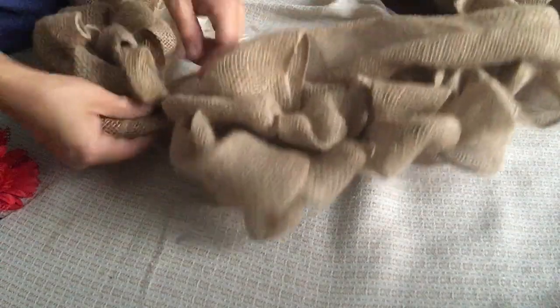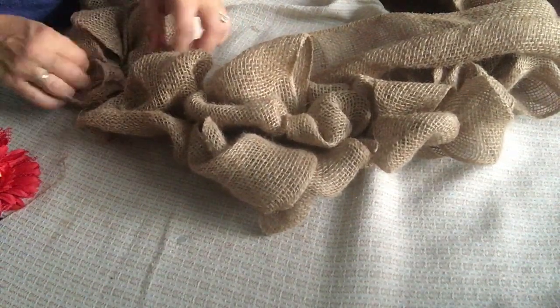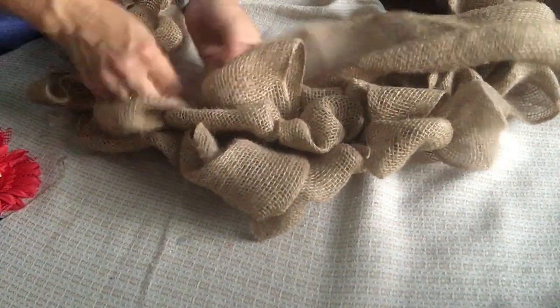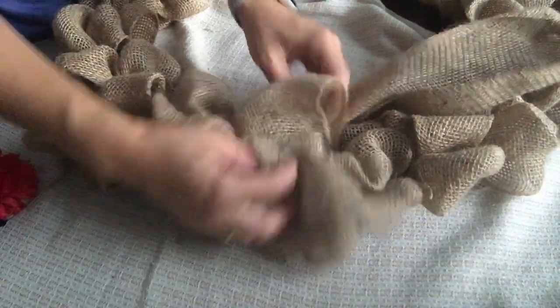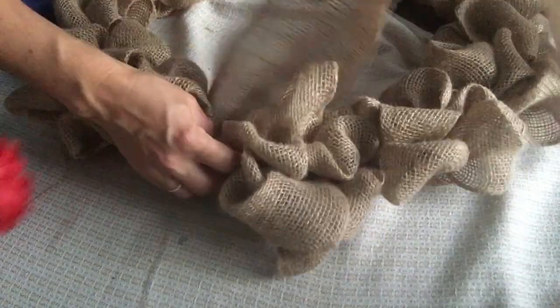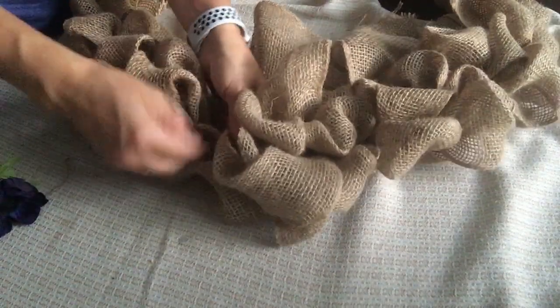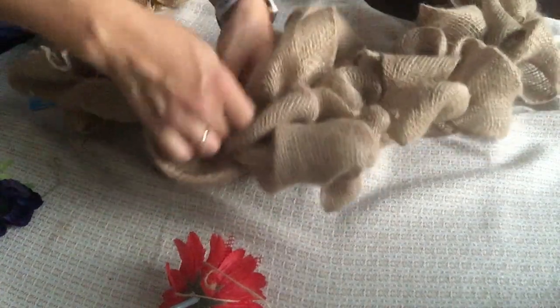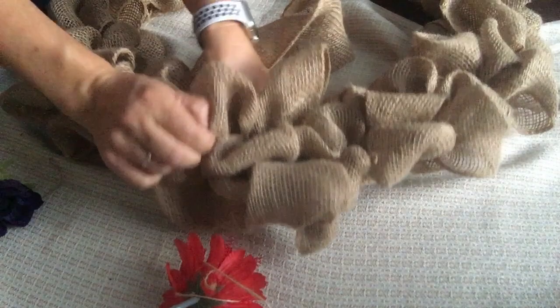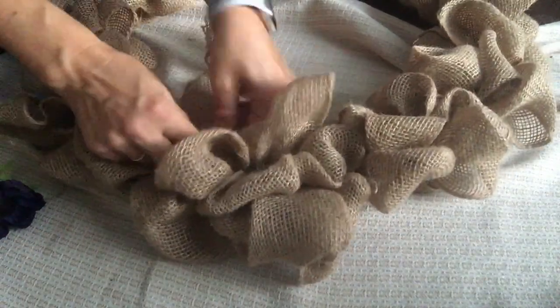Just fluff — always make sure you fluff. Now before I cut it, I want to make sure that looks full enough right there and that I'm not going to need to stuff in more. I think I'm just going to stuff one more little row right here, maybe one or two loops, just to make it nice and tight between my beginning and end. Never throw away your extra pieces because you never know when you're going to need them — just like I needed it now.